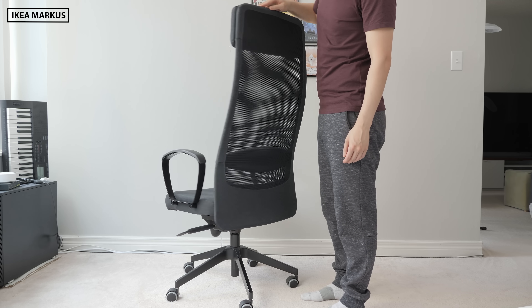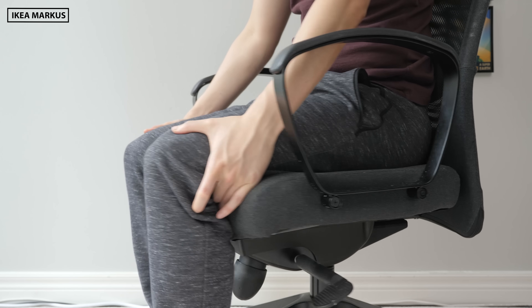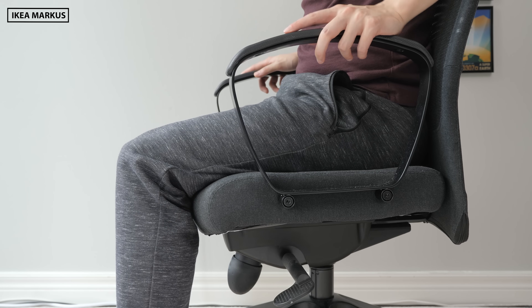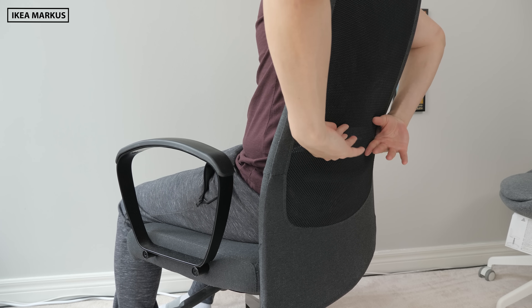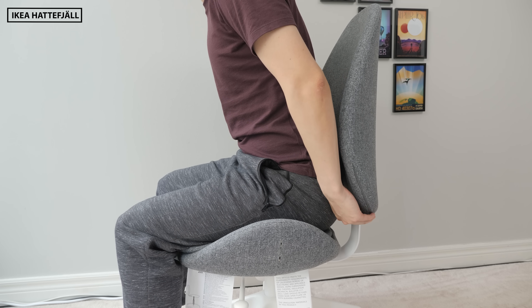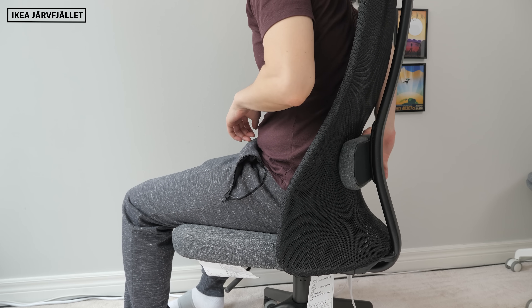Let's start with a big change going from the original Marcus to both of these two new designs: the adjustable features. Adjusting the seat pan depth is an important one for me since the original Marcus lacks this feature, and based on my 5'7" height it's too deep for my legs and rubs the backs of my knees. Both new chairs can adjust the seat pan depth with a lever and slide the seat pan further back, leaving a more comfortable gap behind my legs. The lumbar back support is also now adjustable on both new chairs. With the Haddafield you can raise the entire back support higher or lower to match your curve, while on the Jarfellet there's a movable pad — not the greatest, but better than nothing.